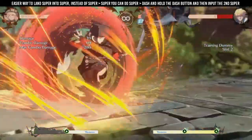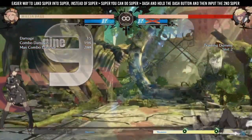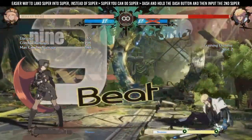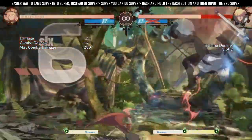This combo used to be almost impossible for me to land, but I found another trick here that helps a lot. Instead of doing super super, you can do super then push and hold the dash button and then input another super. This way you dash a bit towards the opponent before doing the super.